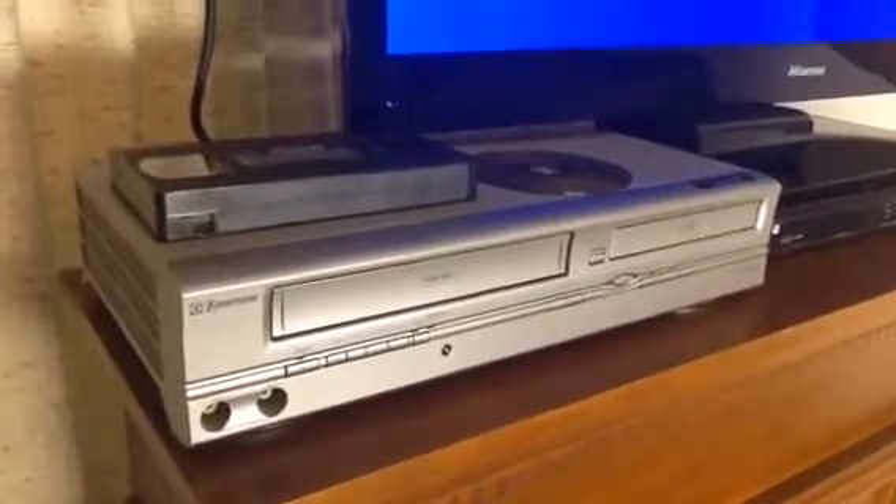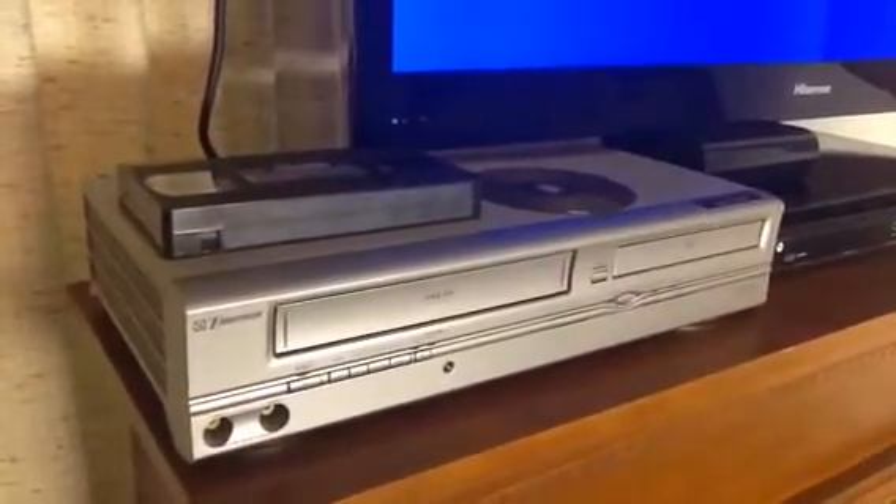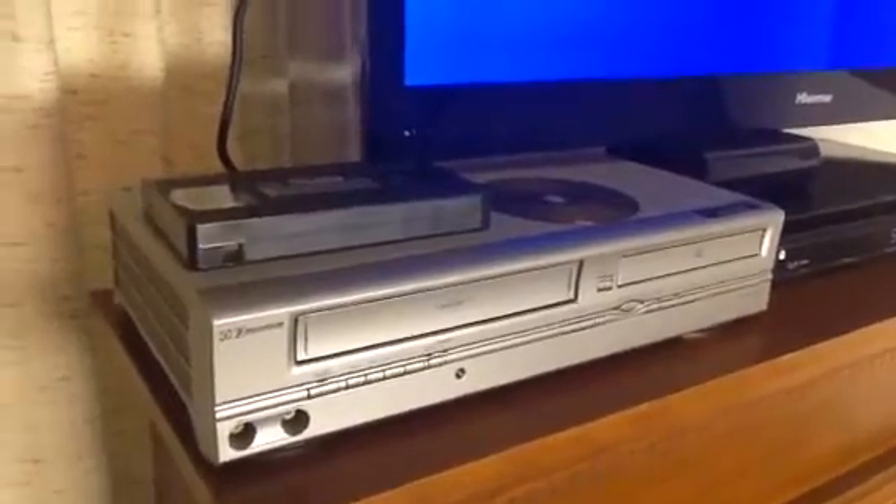Hello, we have an Emerson dual VCR DVD combo player today. The only cord we have hooked up to it is the coax cable cord to the television and to the back of the machine. We'll just show you how this functions here.